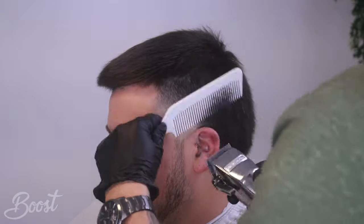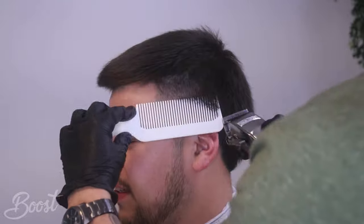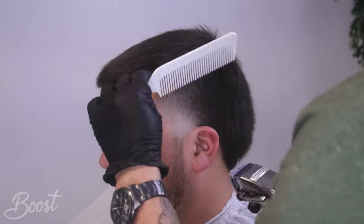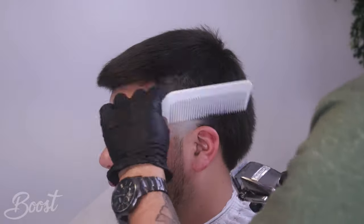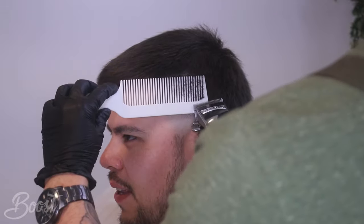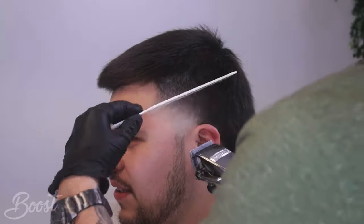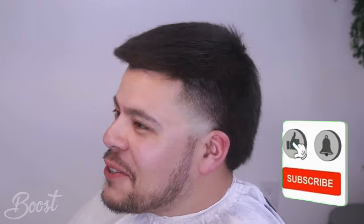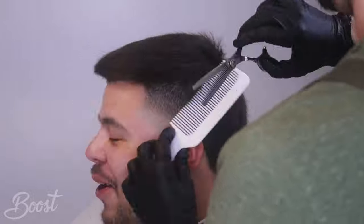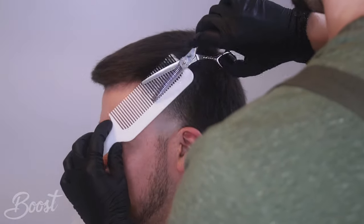Eventually we're going to get that thicker part out with shears, but right now I'm just going to tap the tips a bit with the clipper-over-comb method. I haven't really cut the top with the scissors yet - I'm going to save that piece so I can fine-tune it with the shears later. If you don't have a flat-top comb, which is the one I'm using now, I highly recommend you get one - it's really helpful when you're doing the clip-over-comb technique. Make sure you research it, master it - it's going to save you a lot of stress and time and you're going to bring out a cleaner haircut for your client.